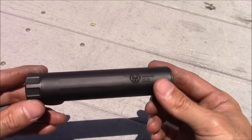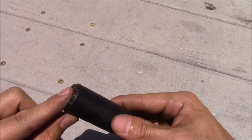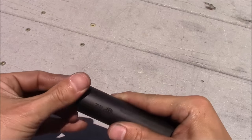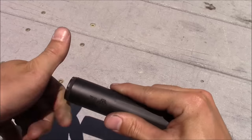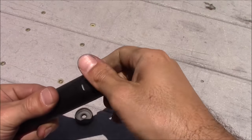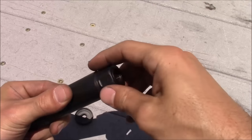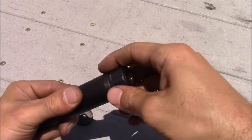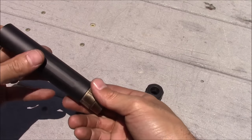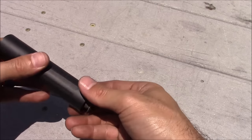To disassemble the suppressor, it's really simple. You use a tool to actually loosen the end cap, which I already did earlier today, and you take that off. Then you come to the back, you unscrew this, and then all of those stainless steel baffles will just come right out.